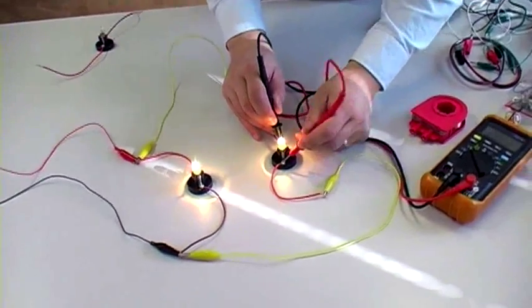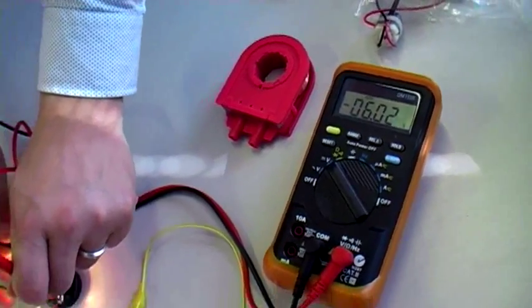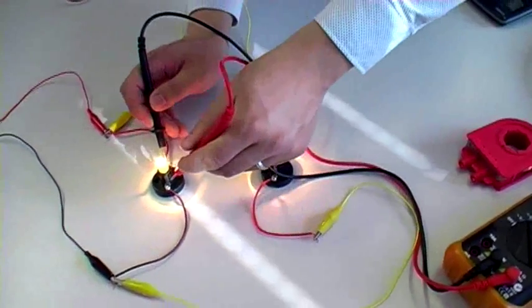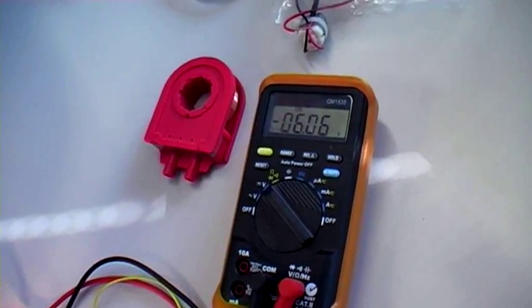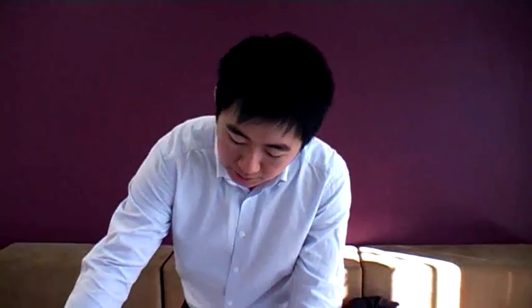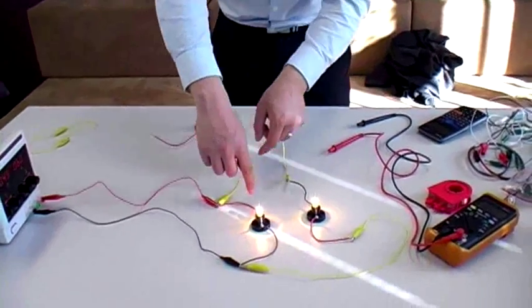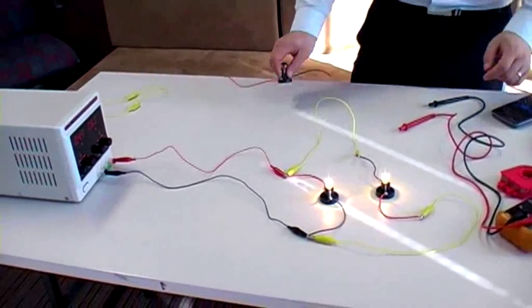Let's confirm: 6 volts being dropped in the parallel light bulb — the second one I added — and the original light bulb is also still dropping 6 volts. So the voltage drop is still 6 volts. Both light bulbs are still getting 6 volts from the power supply, but in terms of current, twice the amount of current is being taken from the power supply.